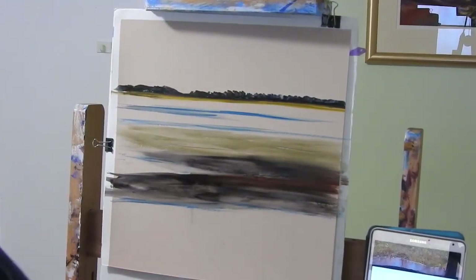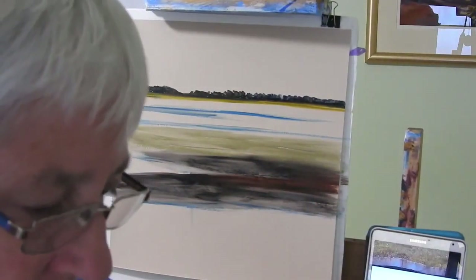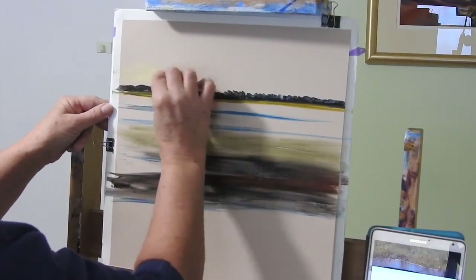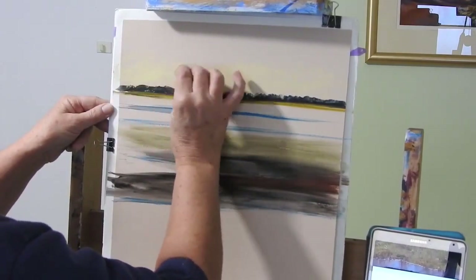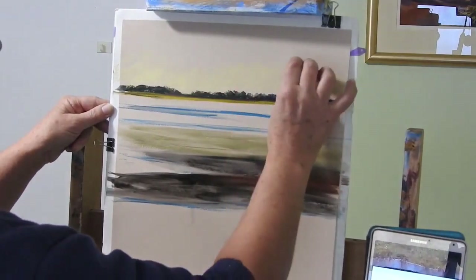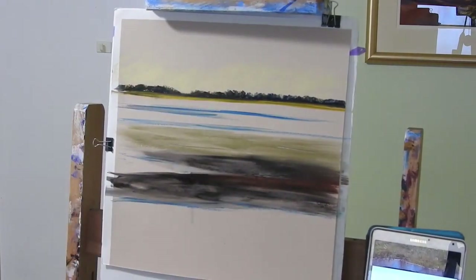I'll start with the sky. I'd like a little bit of a glow to the sky, so I'm going to start with a light yellowy sort of colour - it's a Unison stick. I'm snapping it in half because I want to work with a smaller piece, and I'm just starting by running it on its side all the way down the lower part. Not worrying if I run it into the trees a bit - it'll just help them to have a little bit of that glow on them.